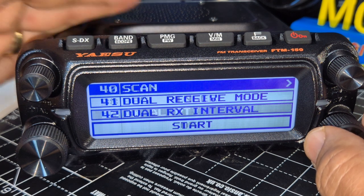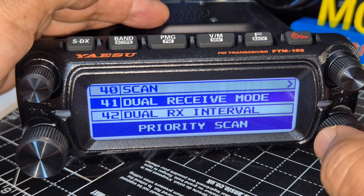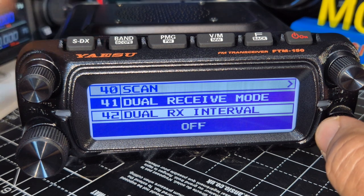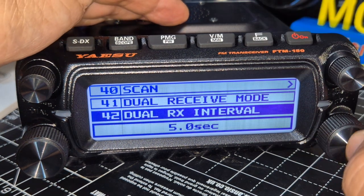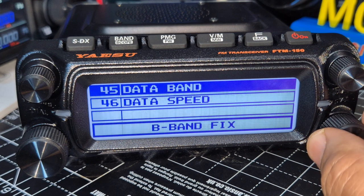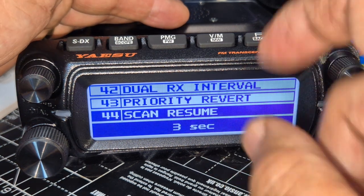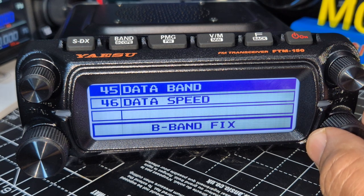Weather alert for USA, dual receive mode — I'm going to put that on. Go back. Receive interval. Priority, reverse scan resume — you can set it to scan, find something, then stop. Data band.